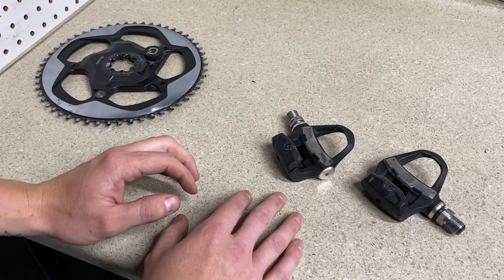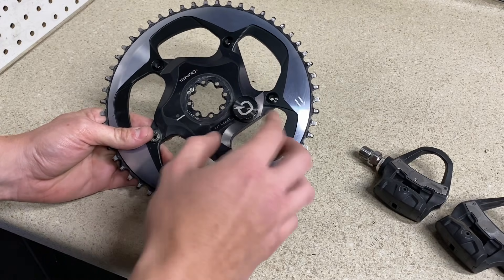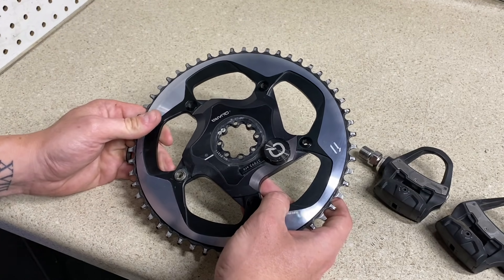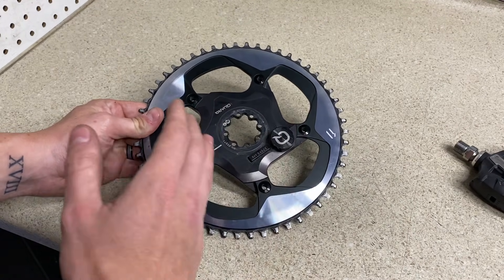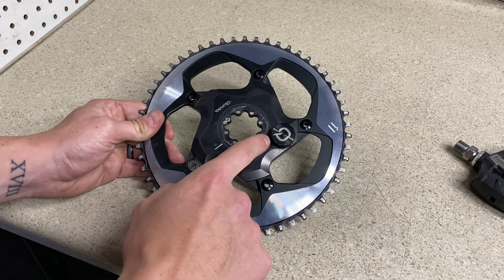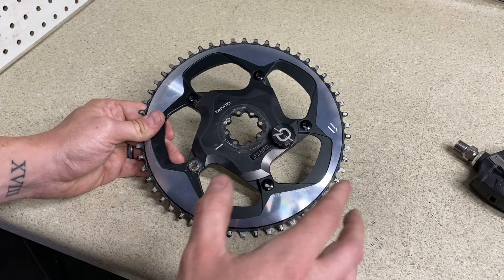We'll start off with the cranks. They used to never make the power meter on the pedals — they used to only be on the crank spider options. There's also Stages, which makes a left arm crank variant, which is a non-drive crank arm. The benefit to these is that they're going to be more cost-effective and more affordable for the consumer. Stages will have a 105 crank arm going in at around $300, and the Quarq spider goes for around $400 retail.